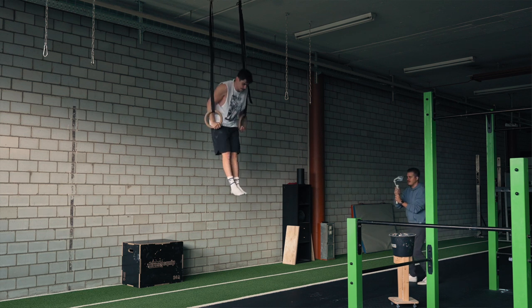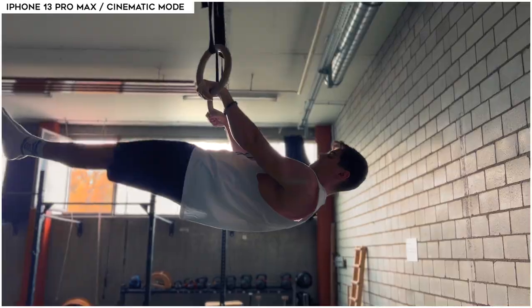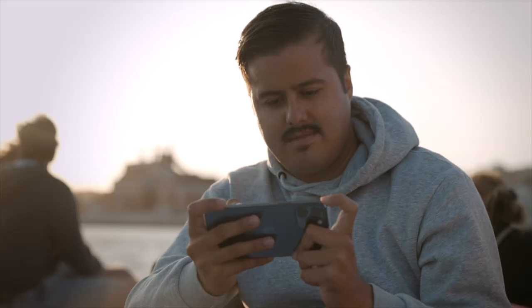What is up smartphone filmmakers, and welcome back to my channel! This is the best time of year to start filming with your phone because the video quality you get out of it is just incredible. We almost always see at least some level of camera improvements every year, and it's only getting better and better.